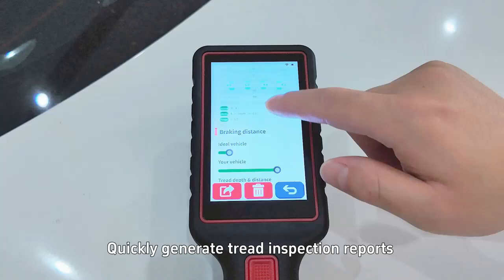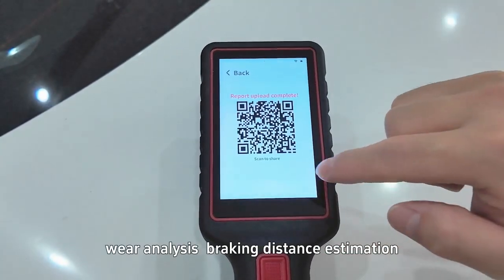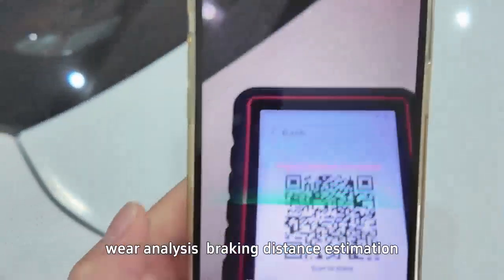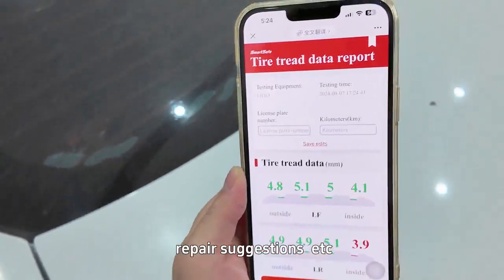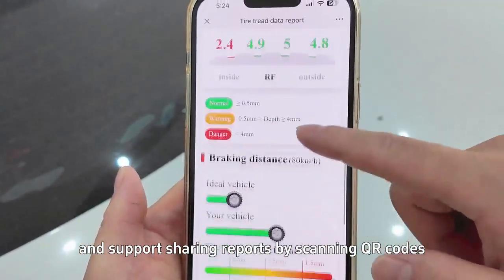Quickly generate tread inspection reports that display tread depth data, wear analysis, braking distance estimation, repair suggestions, and more. Reports support sharing by scanning QR codes.